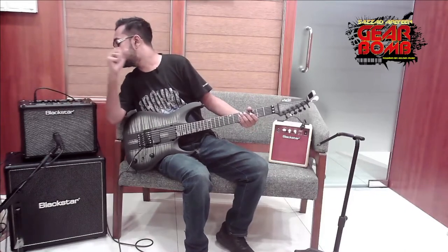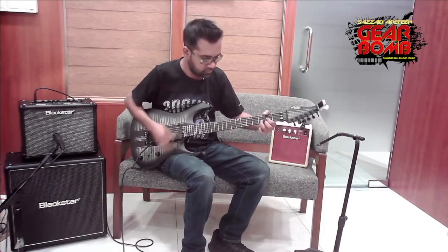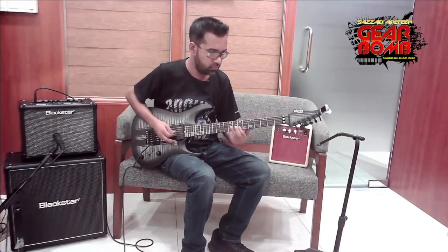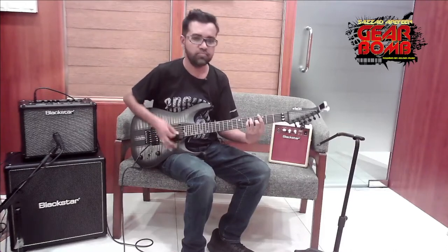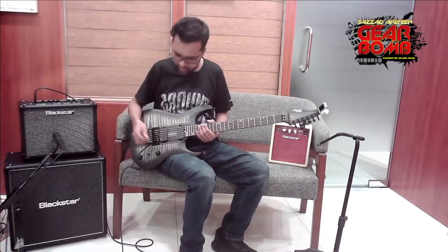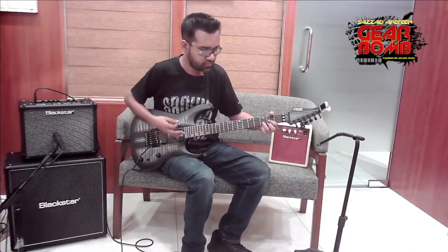Now I am switching to the second voice — clean and bright. This is a brighter sound. Next is the crunch voice — it is something like an overdrive. I am going to try the first drive on the V3, a 20-watt dry setting. That is a very overdrive sound.